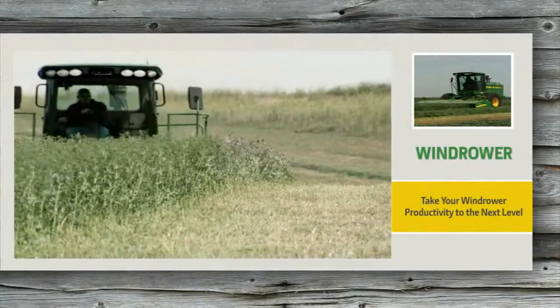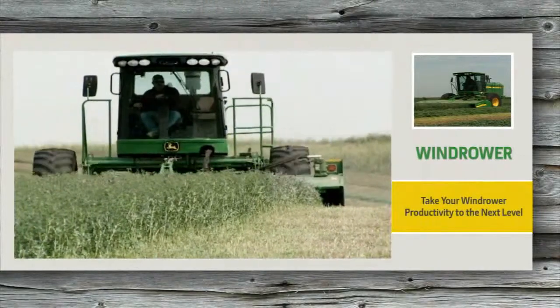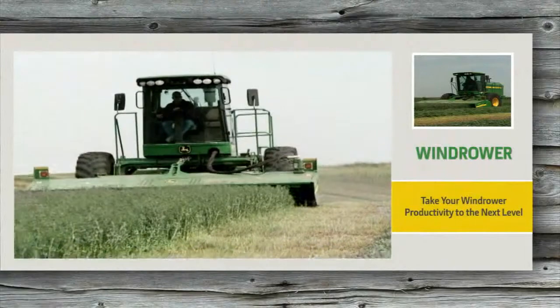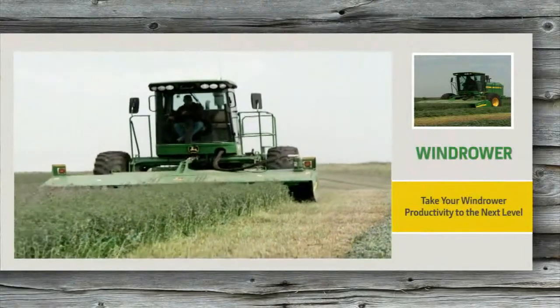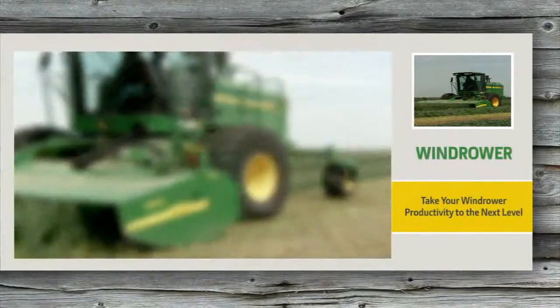The moment you climbed into your John Deere windrower, you knew it was a cut above the rest. Row after row, acre after acre, year after year, it delivered exceptional control and tight handling at every speed. Precisely the kind of productivity you expect with John Deere.